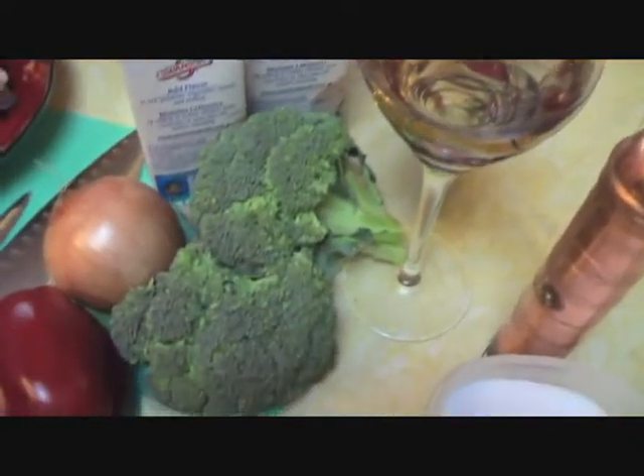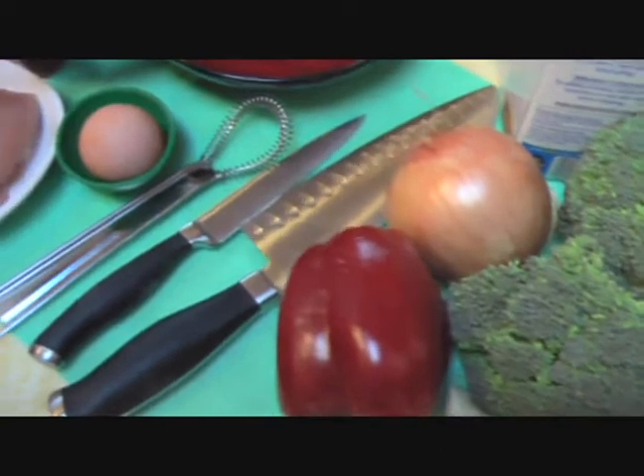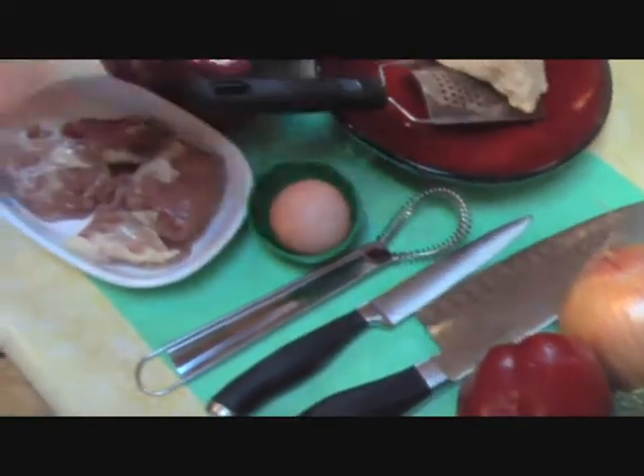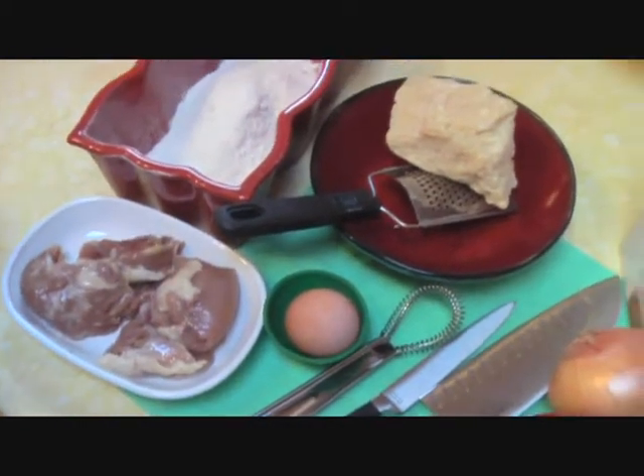Today we're going to make something that is a dinner for two, that's easy to make, it only takes about a half an hour. You can make it with completely organic ingredients — this is one of those meals that you can stretch.